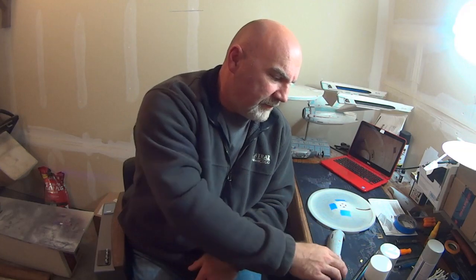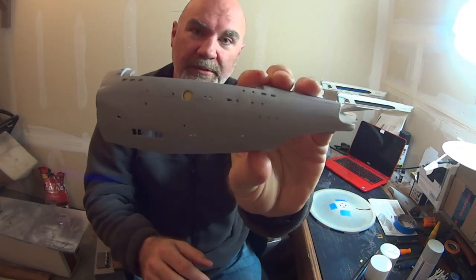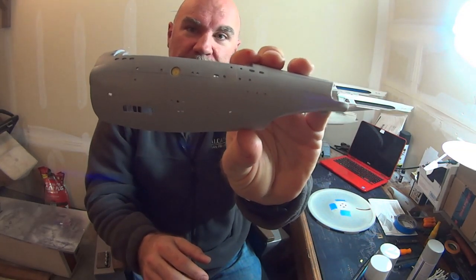Hello again everybody and welcome back to Modeling from the Ensign's Chair. I'm Will. This is episode five of our Enterprise Refit Smoothie Build. Last episode when I left off we were working on getting our hull windows straight, our secondary hull, and I think I finally got mine looking pretty good.